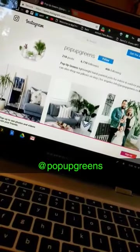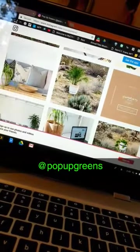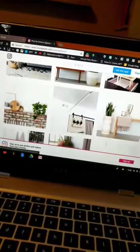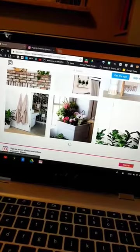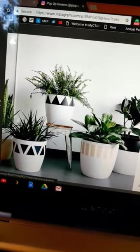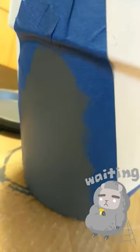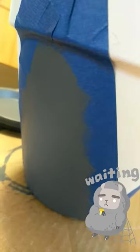While waiting for the paint to dry, I want to show the account that inspired this DIY — it's popupgreens on Instagram. She does a lot with greenery and has a lot of different painted pots as well as snake plants, which I thought would be a really cool addition to the house. That pot on the top on the stand is kind of where I took inspiration, although I'm sure once I take the blue tape off mine will look very different. I really just want to take this paint off but I know leaving it on while it dries is for the best.